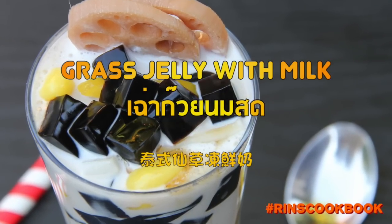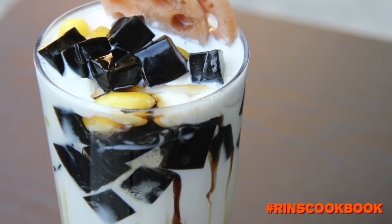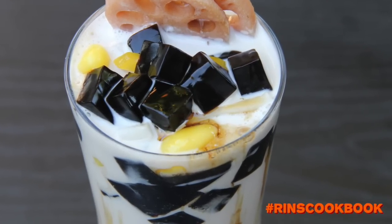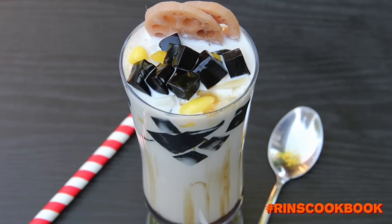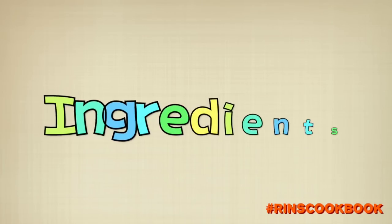Hey guys, today we're going to be making some grass jelly with milk. Let's go over the ingredients.